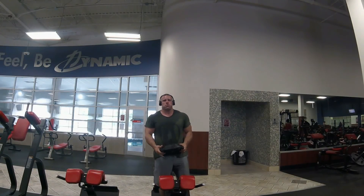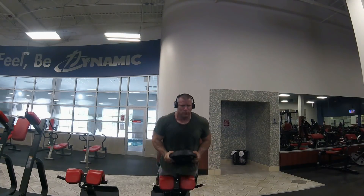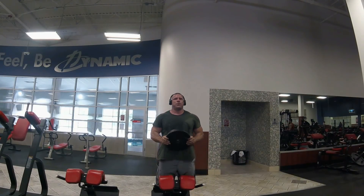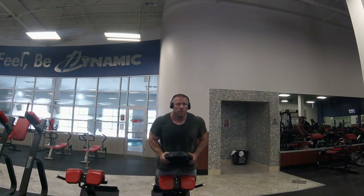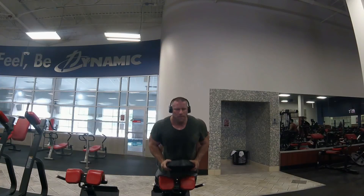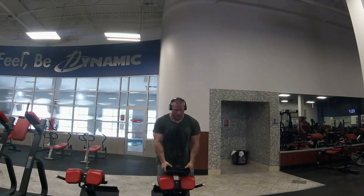Last thing: I've got the modified GHR with 35 pounds, three sets of six. Those one-leg glute bridges were two sets of 12. The plan this week is to hit up Iron City Gym tomorrow for bench press, then come back to Dynamic Fitness here on Wednesday for deadlifts to round out the week. And then next week is a planned deload.